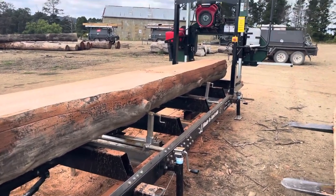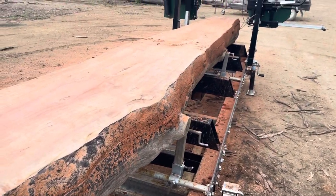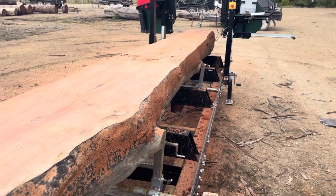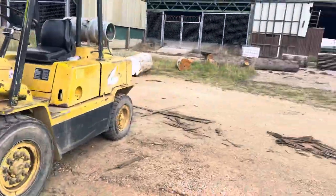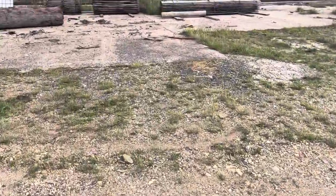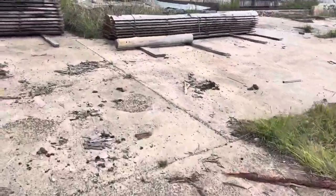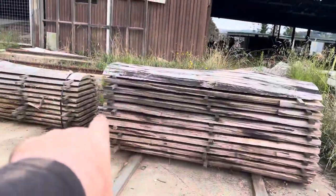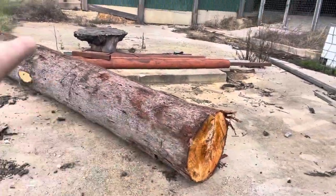Now we've got guys cutting grey box. I generally think box timbers when you're milling are a lot harder than say iron bark or blue gum or any of those other timbers. We've got customers cutting grey box and they're getting very good results. You can see this machine hasn't just done one or two cuts — there's cut timber out here and more logs to go on. They're just cutting slabs out here, so that's another log to go on.